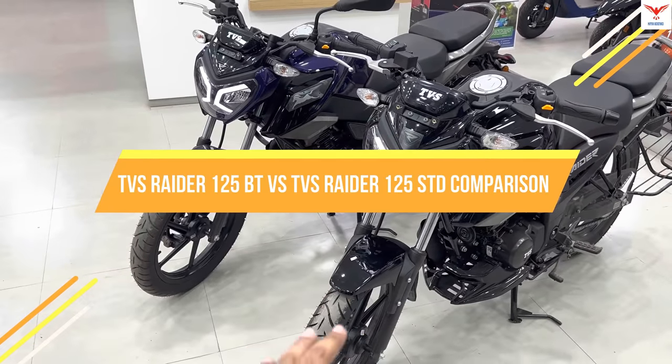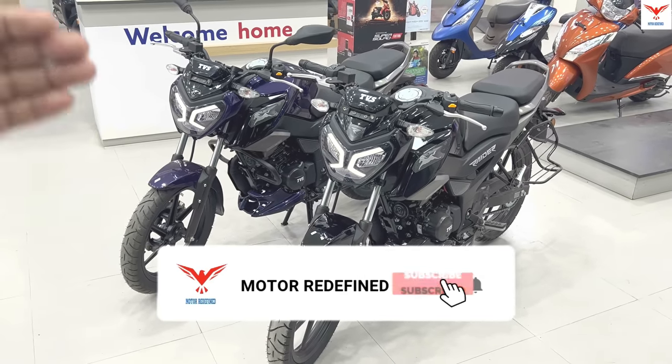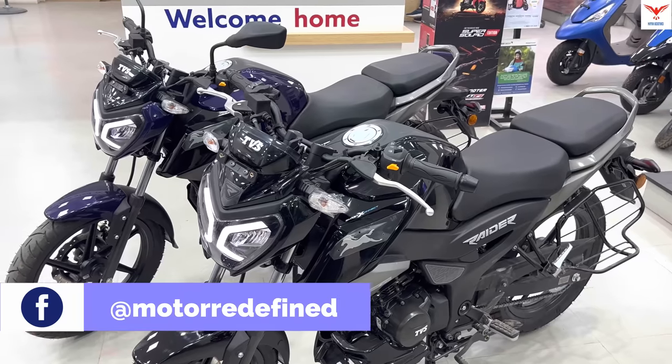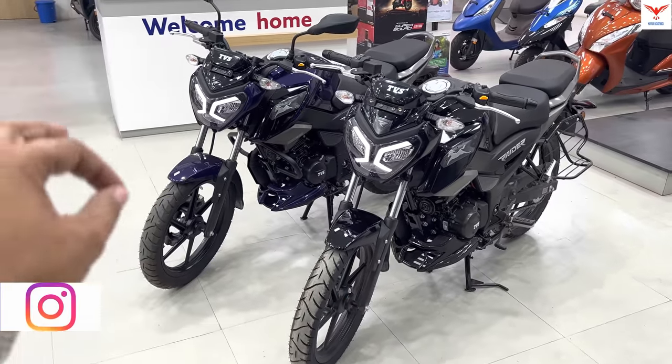The price has a lot of differences, so let's look at the similarities and changes between the two. A very special thanks to Rahul TVS Krishnagar for providing me these bikes.